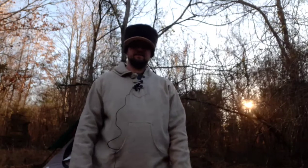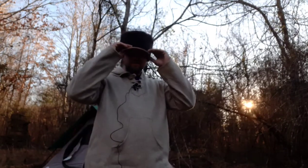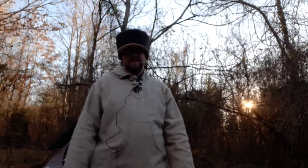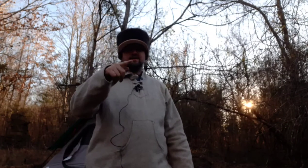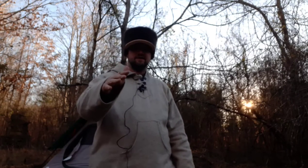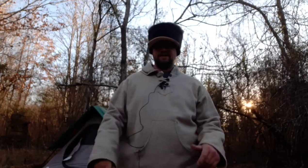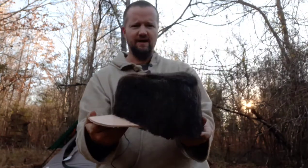Just wanted to show you something — in that last little video you may or may not have noticed my hat. That otter I trapped in the last video I did on the double dam break — caught that river otter — like I said, I don't want anything to go to waste, so what I did was I tanned the hide of the otter.